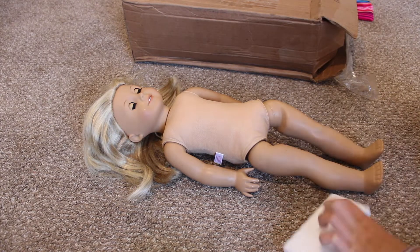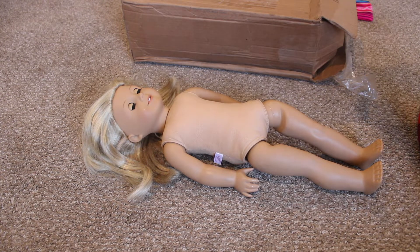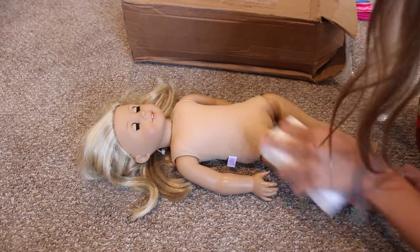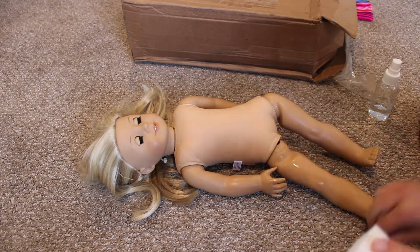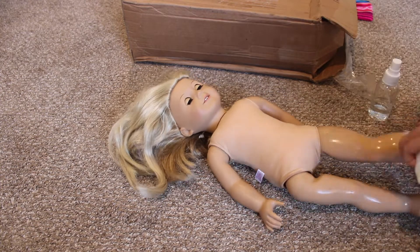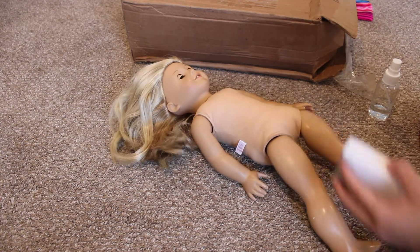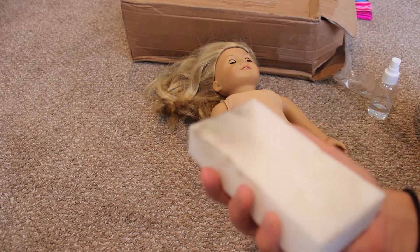So first I'm going to start off by washing her limbs off. It's going to be really, really bad. Look how bad this is — that's only off like two limbs.